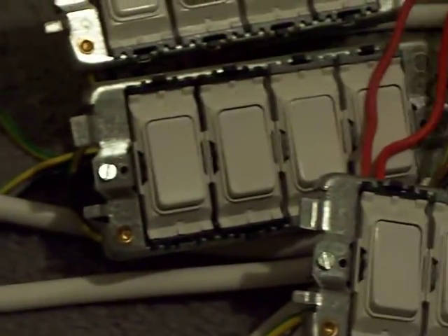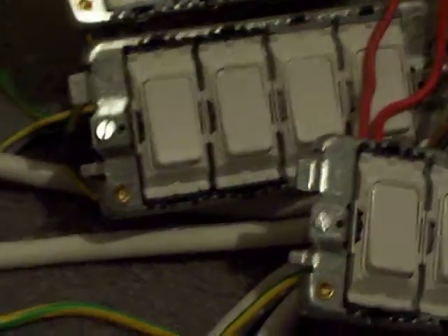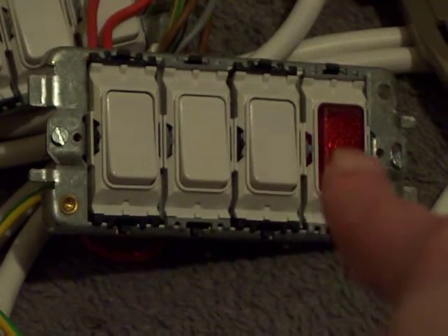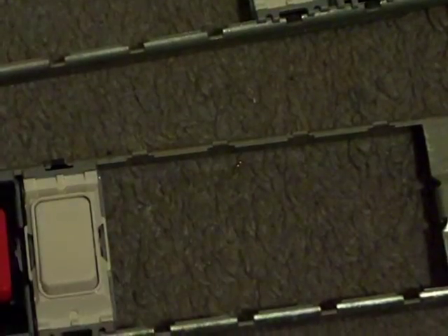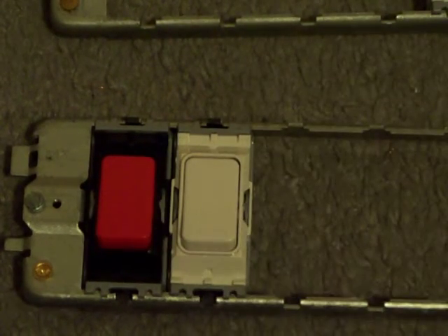Those ones in the middle — those four are going to go in the middle right about there. And those other four, which include that red neon, those four are going to go in there. At the other end of that we're going to have the extra functionality with the special red switch.